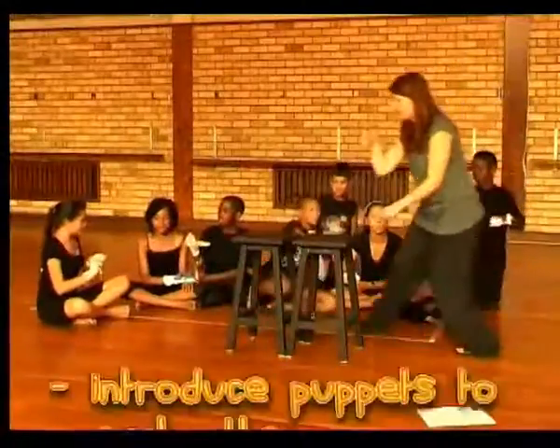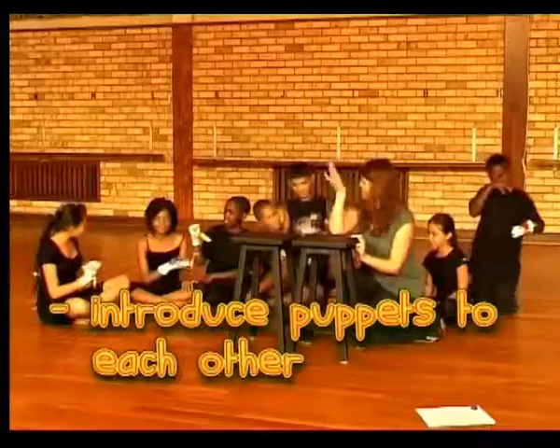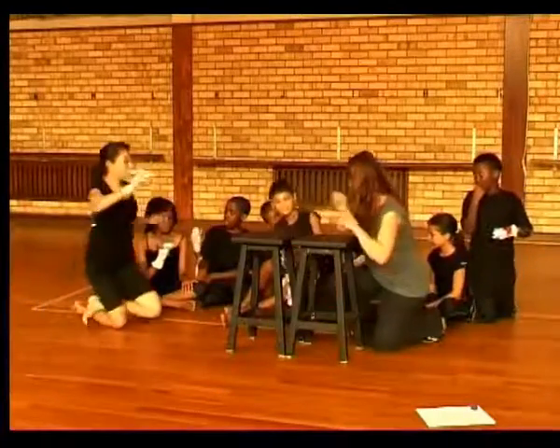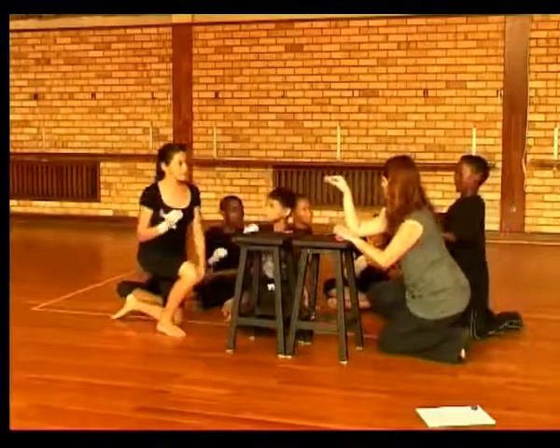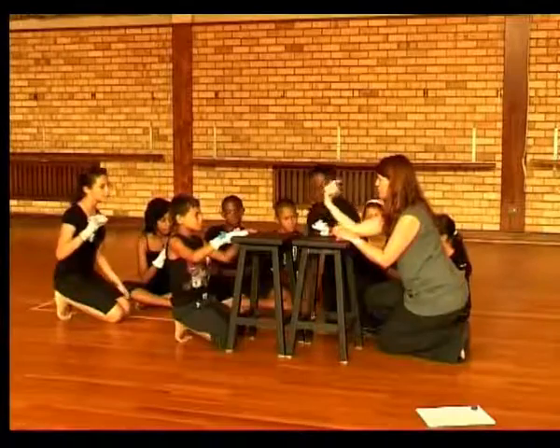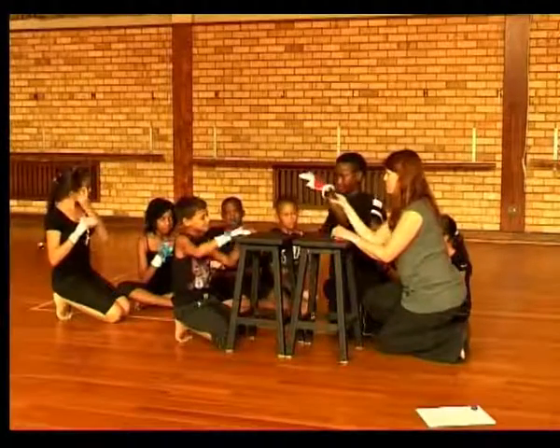All you're going to do is come along and sit behind here and just let your puppet talk to the other puppet. Two of you will come up and have a conversation. You'll say what you've just said — hi, I'm whatever. And then if you want to just ask one another a question or two, you can do that. Remember to keep your attention on the puppet.